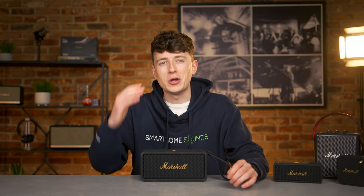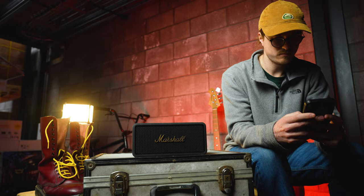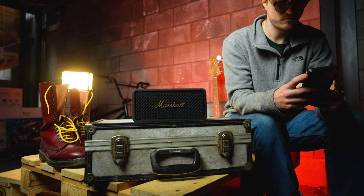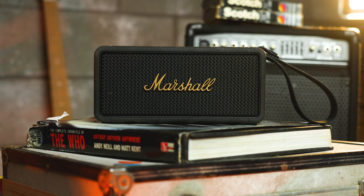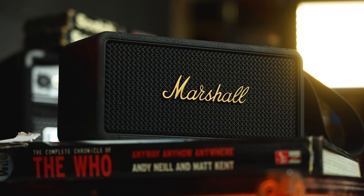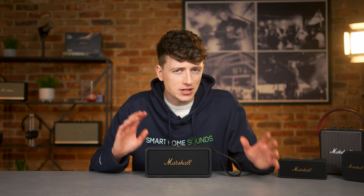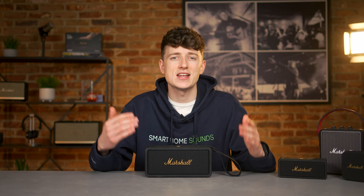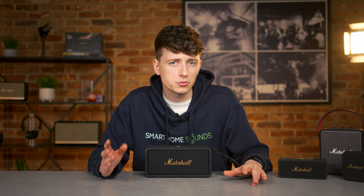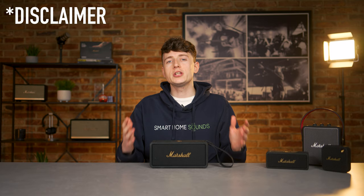The bit you've all been waiting for — how does the Middleton sound? Marshall have really beefed this one up in comparison to the Emberton 2. The Middleton makes the most of Marshall's unique true stereophonic technology, which means you'll experience 360-degree multi-directional sound wherever you place your speaker. Unlike a lot of traditional front-facing speakers, the Middleton can be placed anywhere and separates out the spatial content of stereo recordings to be enjoyed from all angles. There have been some mixed reviews, so I'll be interested to hear your feedback. I'll give you a demo, though the usual disclaimer applies — what you hear over a YouTube video won't be 100% accurate to what we can hear in the studio.